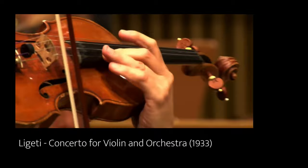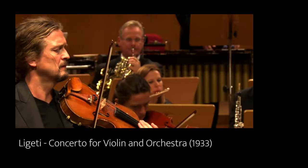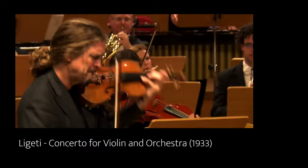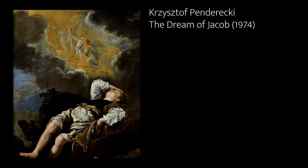Ligeti's Concerto for Violin, written in 1933, calls for four ocarinas to double other woodwind parts. And in 1974, the Polish composer Krzysztof Penderecki incorporated 12 ocarinas in his composition, The Dream of Jacob. And Koji Kondo is credited for writing the music for both Ocarina of Time and Majora's Mask, which heavily feature the ocarina.